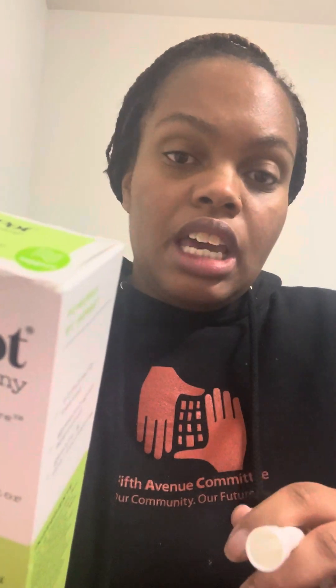I wanted to come to you with a quick review on the Honeypot Boric Acid and Herbs. This is basically for people who, as you can see in the box, want to reduce odor in their vaginal area, hydrate it, and moisturize it. You can use it after your period, after sex, or just to regulate your pH balance.